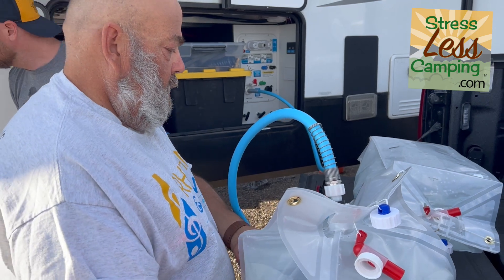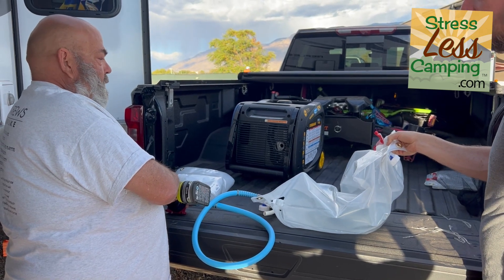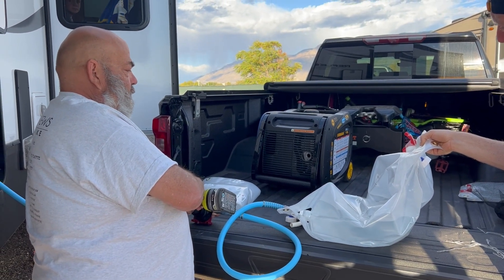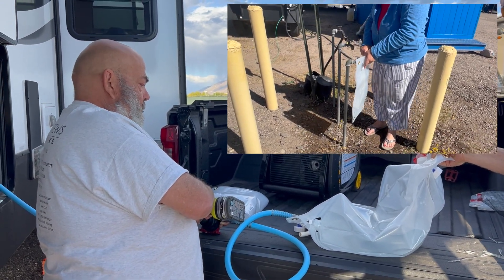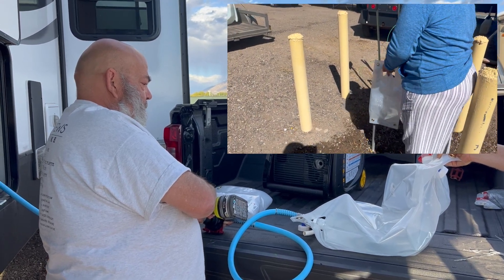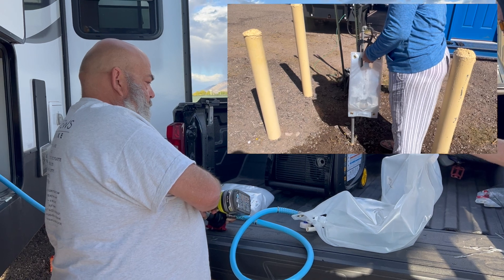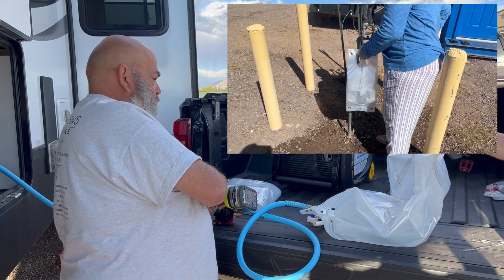Do you have a drill? I do — I don't know if it's charged though. Oh, I have one. This is a double-ended bag, and everything just really fits together nicely. You got those Wolverine bags — I'm very pleased with them. Good quality product.